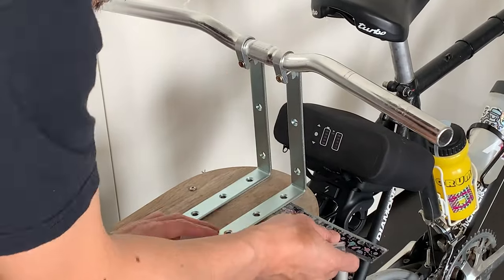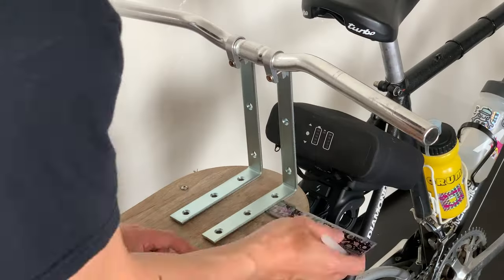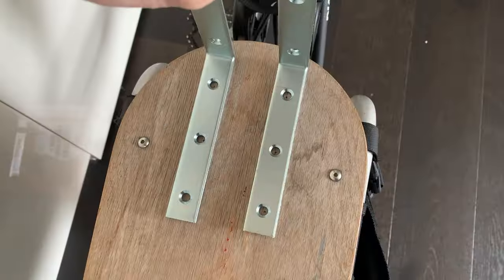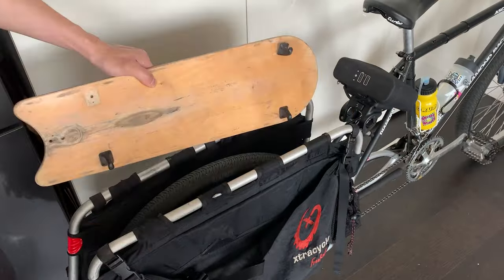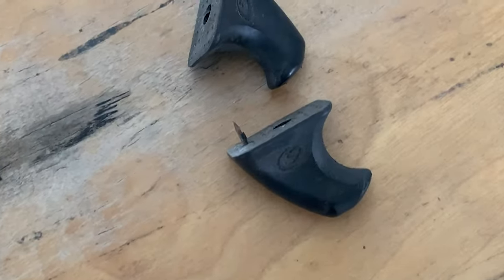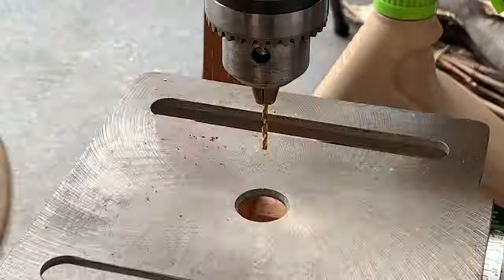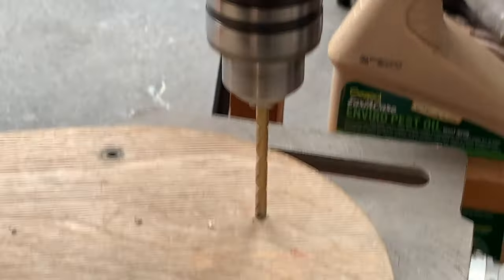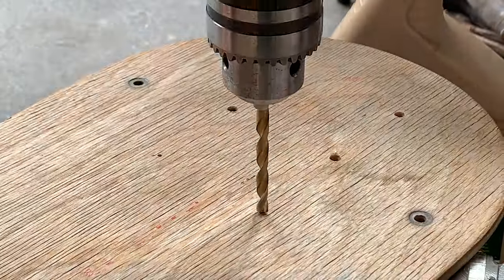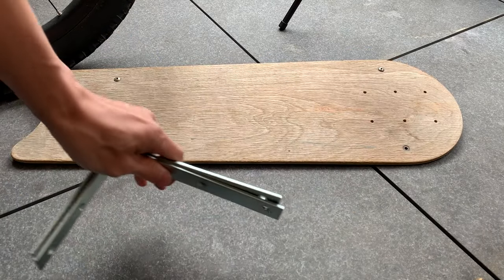So basically just measure twice, drill once. It was a little bit tricky because the board is actually tapered on both sides, but I ended up getting it all right. I just gave it a drill on a drill press — I did use a smaller drill bit for the pilot hole first, and then a bigger drill bit. This is way easier than drilling metal for sure. It went straight through.